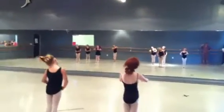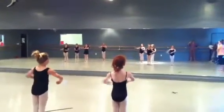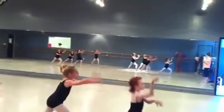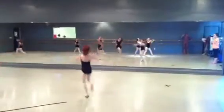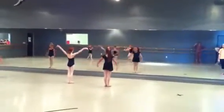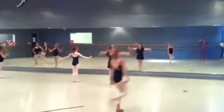Jump one, head right, head left, head center, port de bras up and out. And we push and look at the door. And now lunge and push. First group up. Second group.